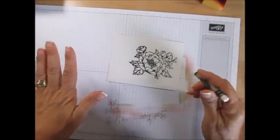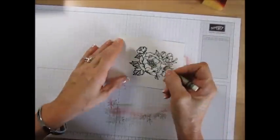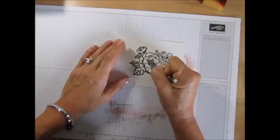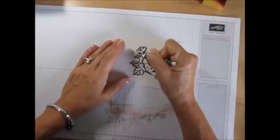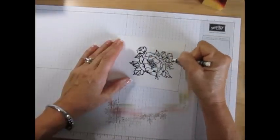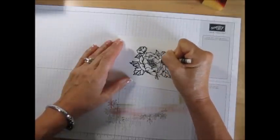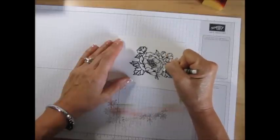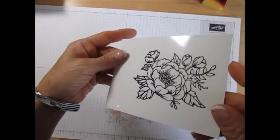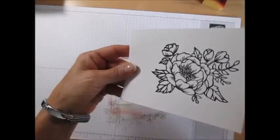After it's dry, take the crayon and do lines wherever you want to keep it white. You're going to add your little lines — it's no right and wrong. It's hard to see where you've been and where you didn't go, but here's a tip: if you go sideways, you're going to see it's more dull where you put the crayon.